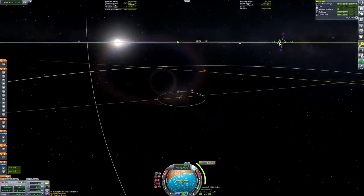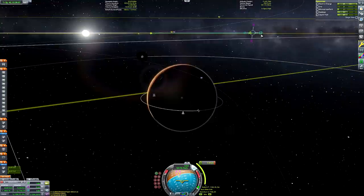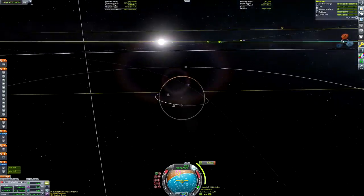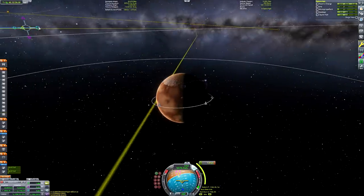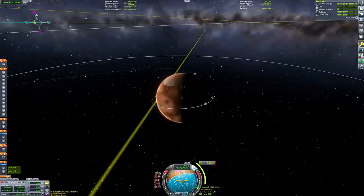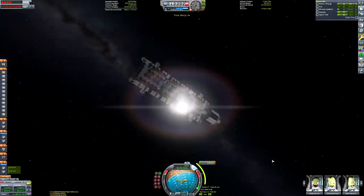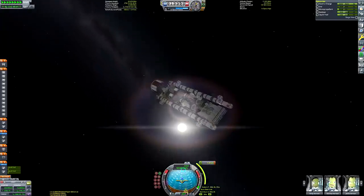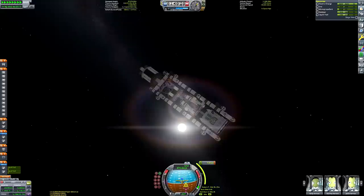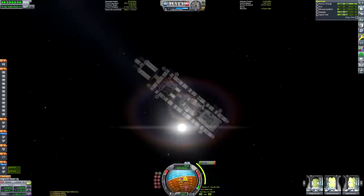Luckily for you guys, I can just speed up the footage by 12 times in my video editing software. As you can see right now, I'm creating a mid-course maneuver node to correct our inclination. We're going to be passing a little bit too far away from Duna, so I'm adjusting our encounter now to get us on a nice pathway that will allow us to circularize into a polar orbit so that we can easily decelerate and land at the poles of Duna.